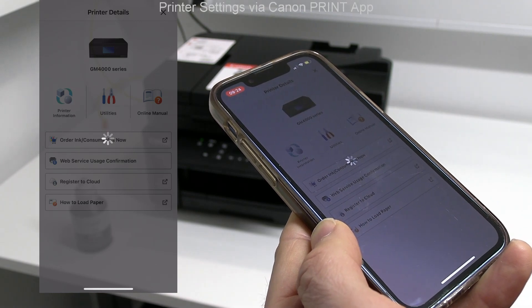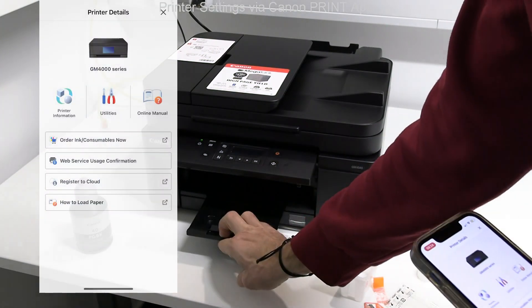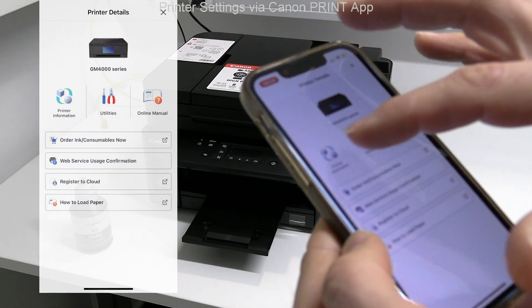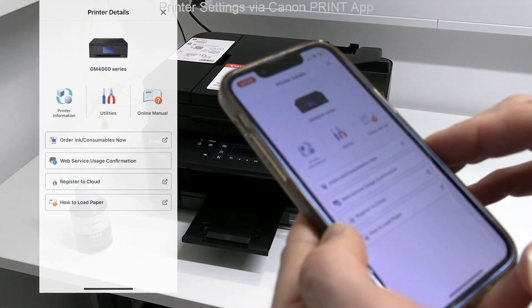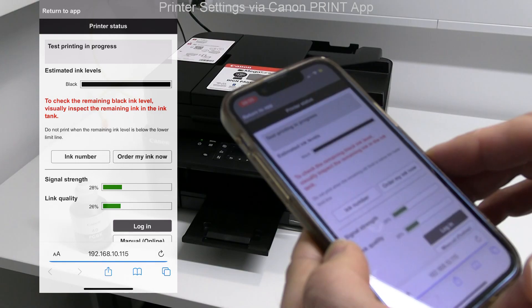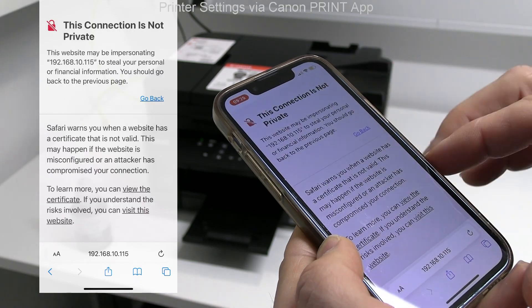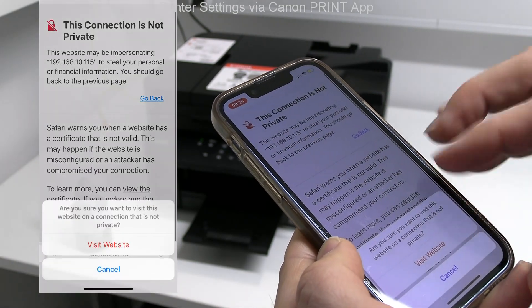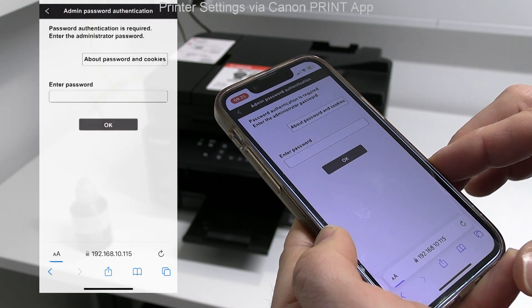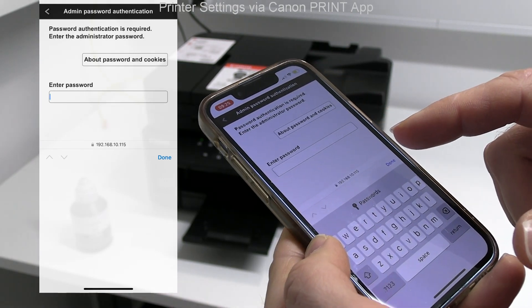Printer is busy so communication is not fast. In the printer information, the web page with the printer web interface opens. To login as admin to printer settings, the default password is the serial number of the printer. Usually it can be found on the box or at the back of the printer.